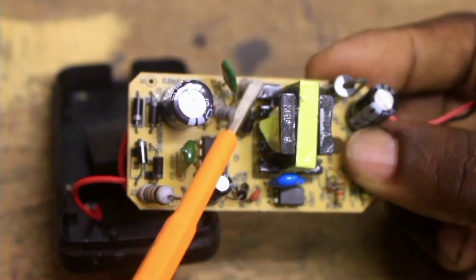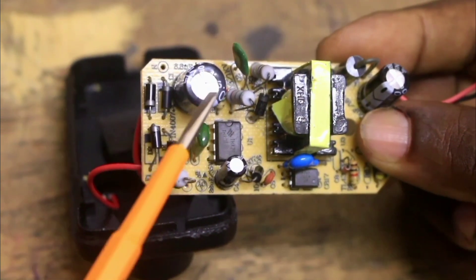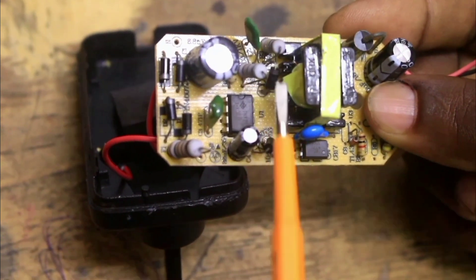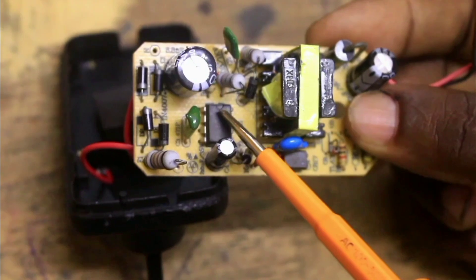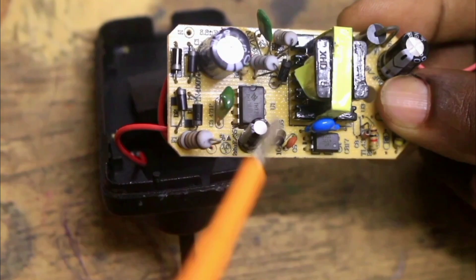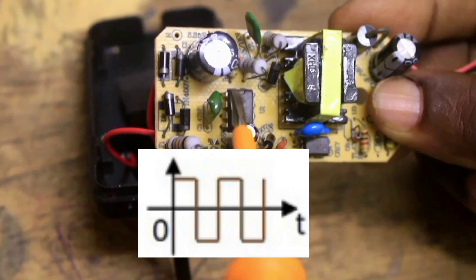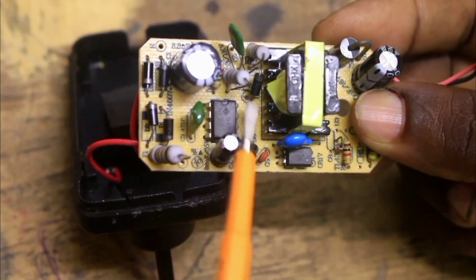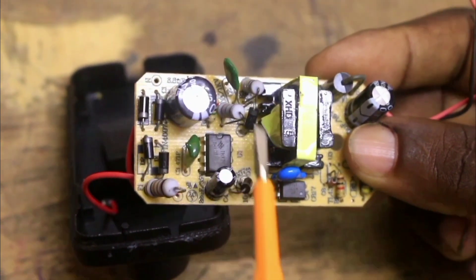This capacitor and these resistors are connected to form a filter circuit, which filters the 300V from the capacitor. There are also these two diodes, used to suppress back EMF to the transformer. This high-frequency switching device operates at a frequency of 102 kHz, switching on and off to convert the 300V into a square wave, which is fed to this transformer via this current suppression diode.